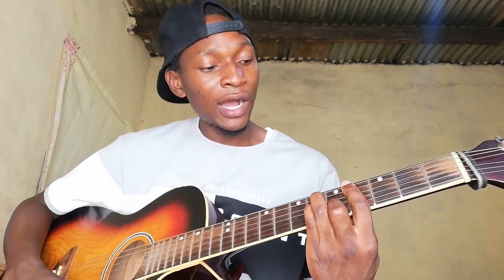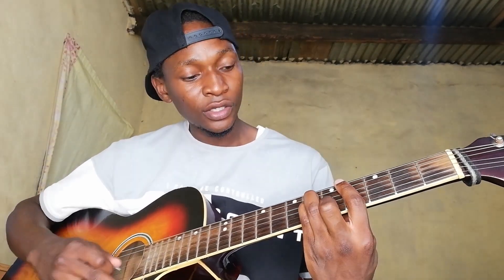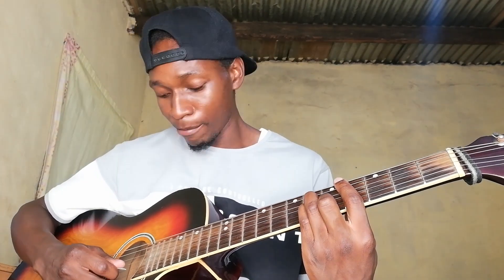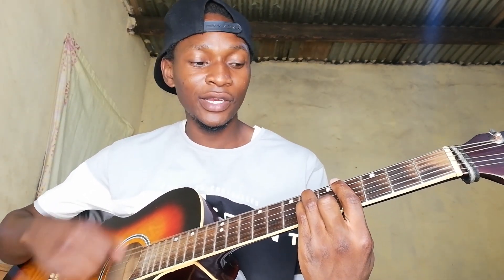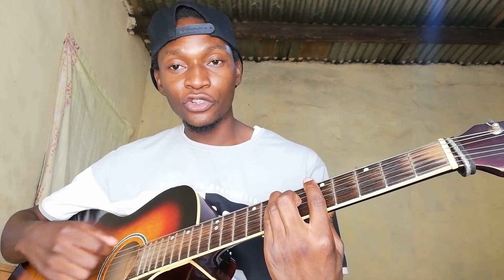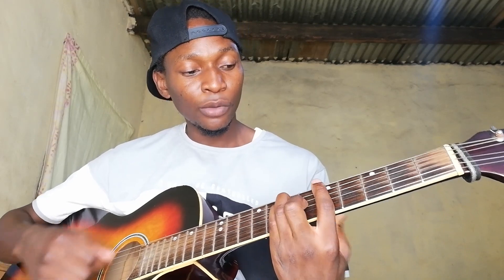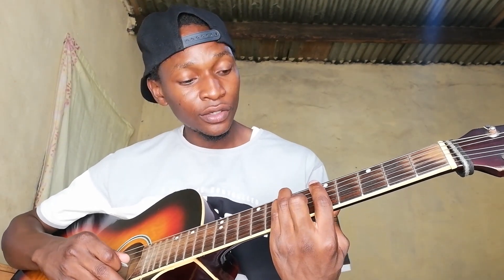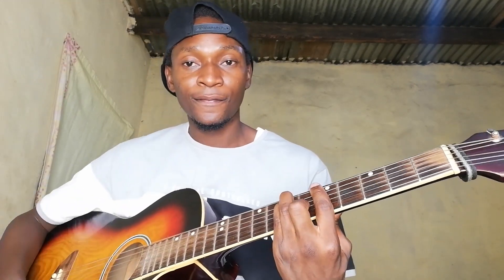For C sharp minor, it's the 4th fret, then D string 6th fret, G string 6th fret, and then B string 5th fret. We are barring the 4th fret and then moving all the way up. We keep the formation and move to A — bar the 5th fret, then D 7th fret, G 6th fret. That's the barre there.